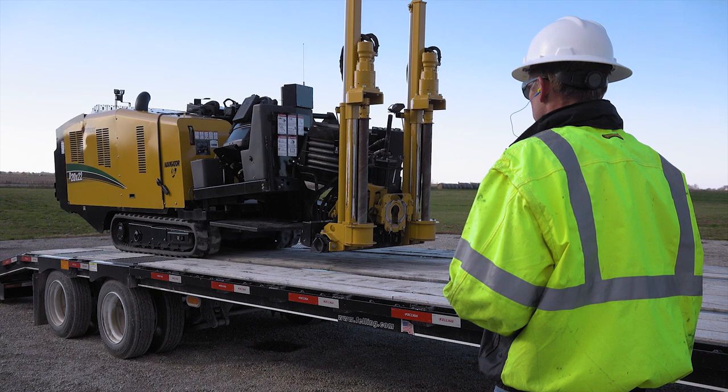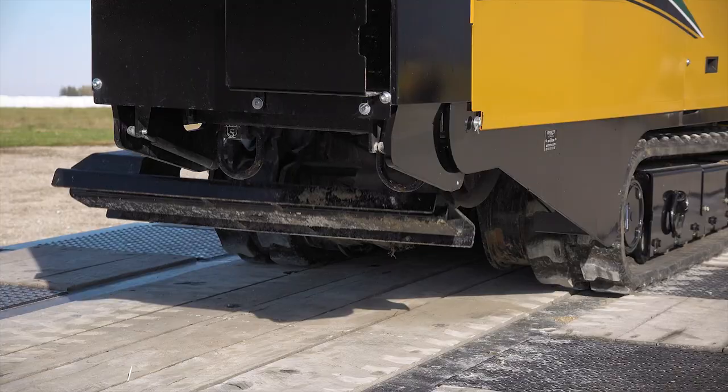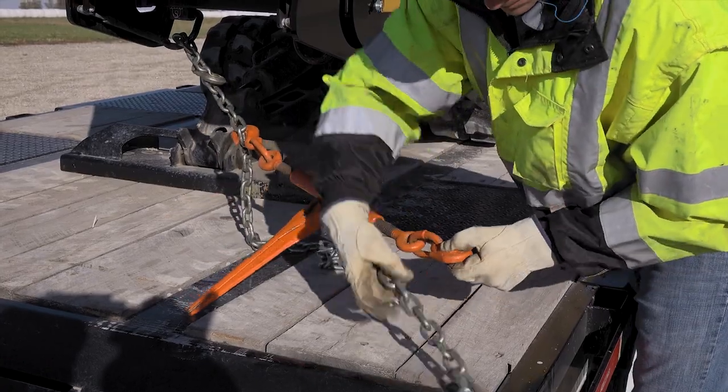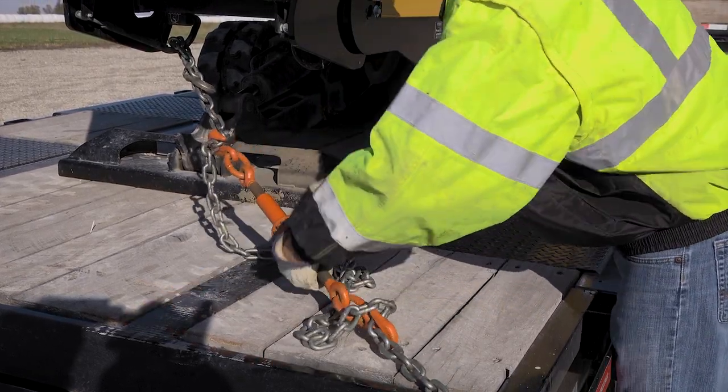Once you have loaded the machine onto the trailer, lower the rack and rear stabilizer onto the deck while keeping the tracks firmly on the trailer. Lastly, secure the machine to the trailer using the recommended fasteners for the size and type of machine you are loading.